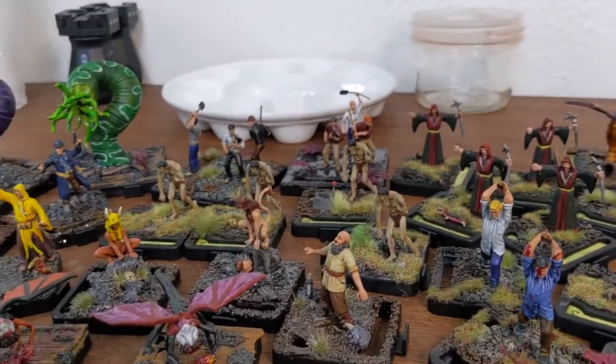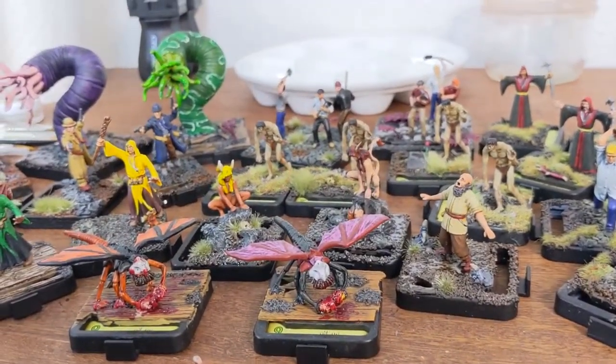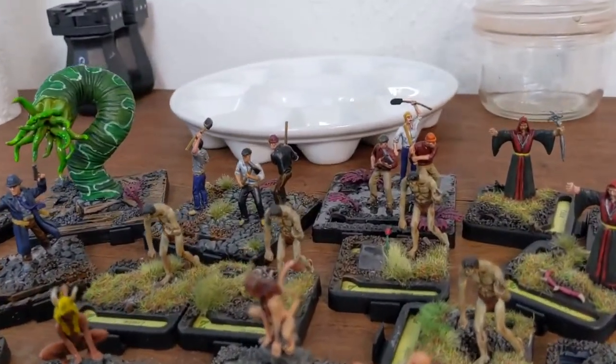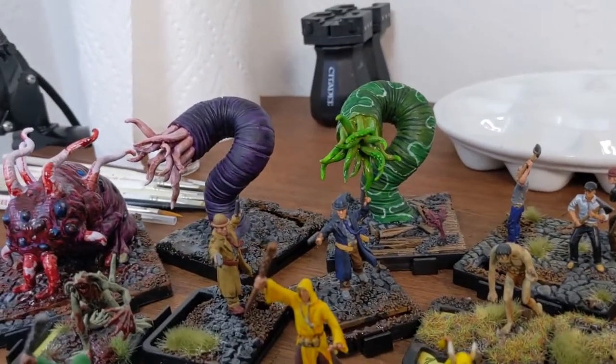Each project I'd like to try something different or work on new techniques. For this one, I decided that I wanted to speed paint the minis but have more custom bases on each of the enemies.